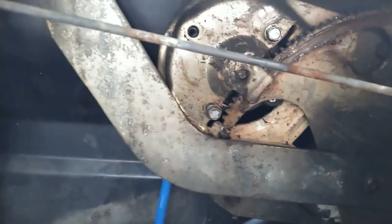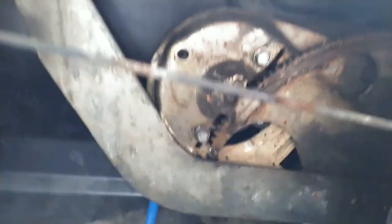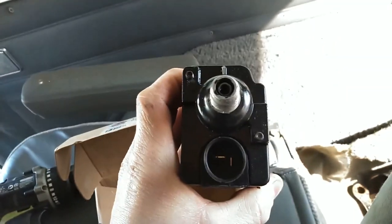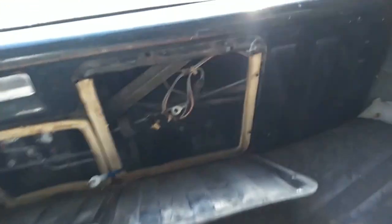So we'll get that stuff put together and see if it works. We've got what I guess would be considered the regulator in there, and here's the new motor. We'll slap that thing in there too and it should be good to go.